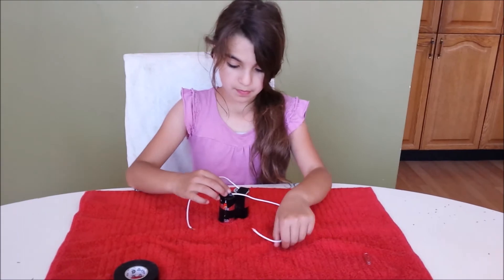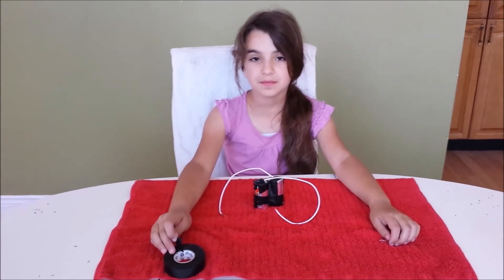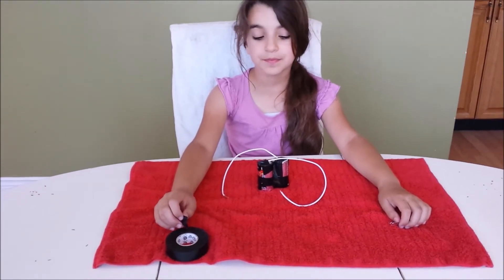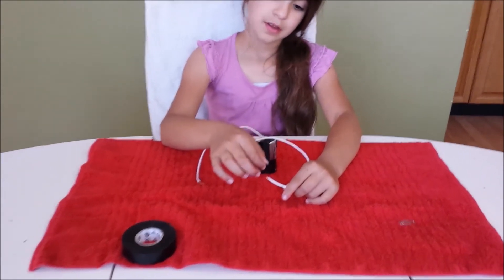They are now ready to provide power to your experiments. It is important that the bare wires do not touch each other and cause a short circuit. We recommend that you temporarily cover the end of these bare wires with electrical tape to avoid accidental shorting of the batteries.